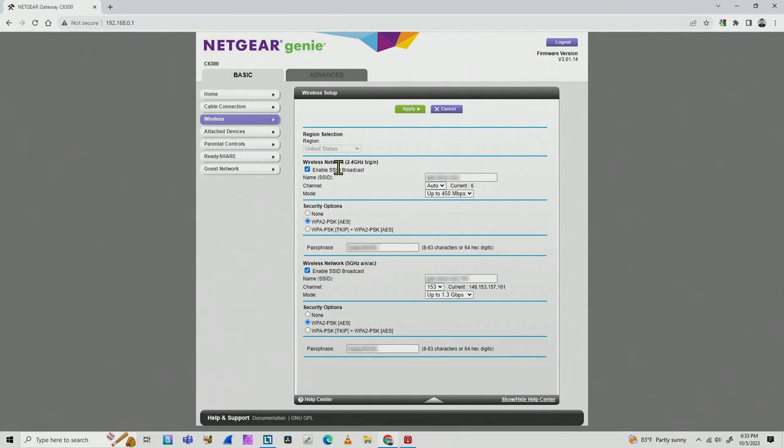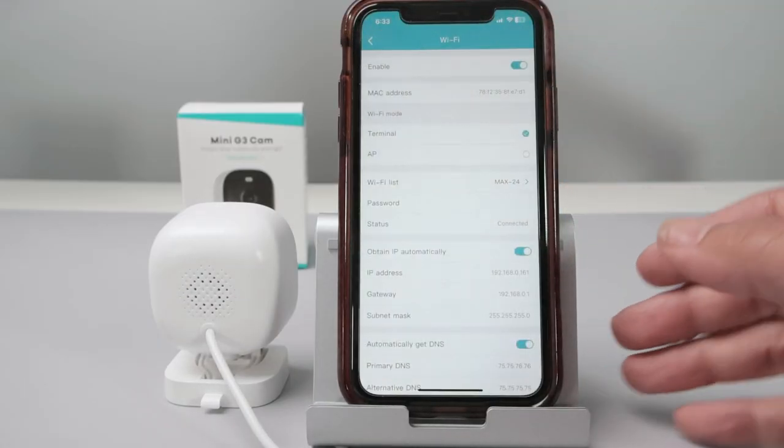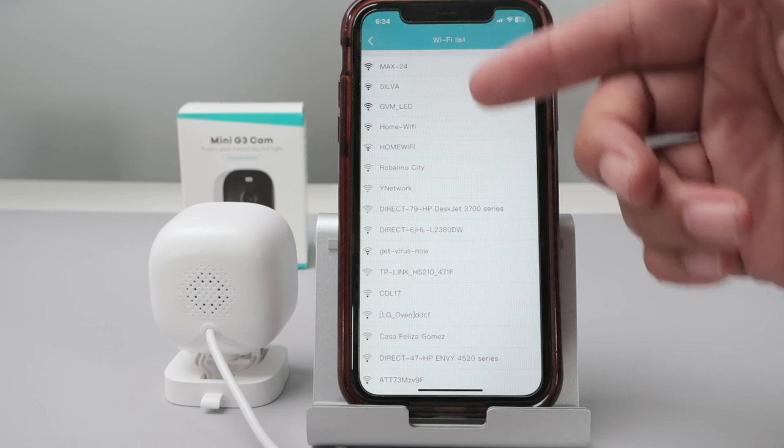Make sure you have the correct security options and the 2.4 GHz band enabled, and you're ready to go. Then you can connect to your camera. If you want to change to a different Wi-Fi signal — for example, if you have more than one 2.4 GHz network — you can just select it here in the app.